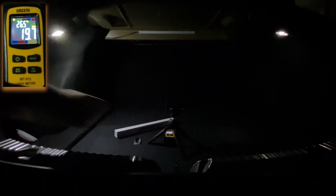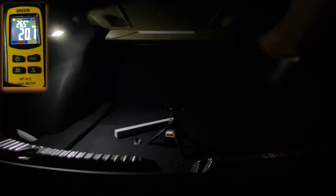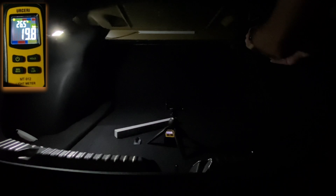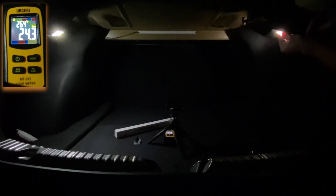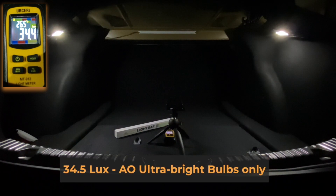The first thing I'm going to do is switch out the factory bulbs for the ultra bright ones. Bear in mind that a lux measurement isn't a linear measurement, so four lux isn't twice as bright as two lux from a visual perspective — from what you can recognize as brightness. You can tell I'm not a scientist.